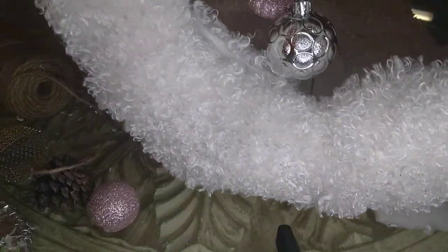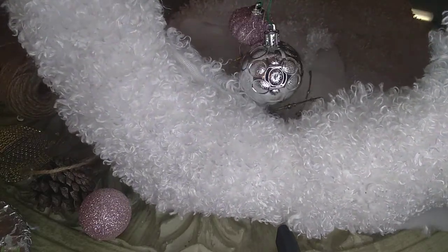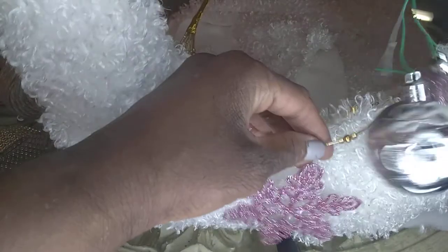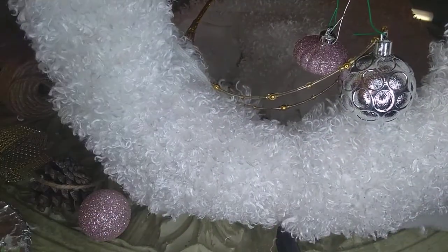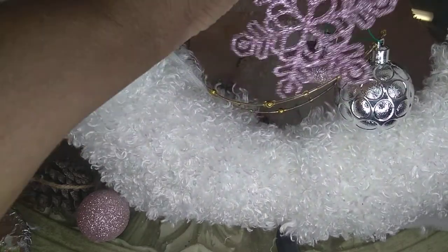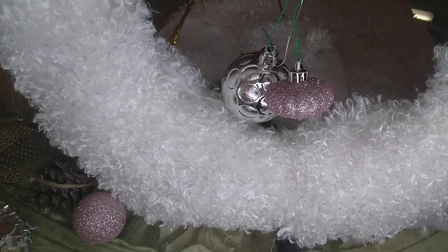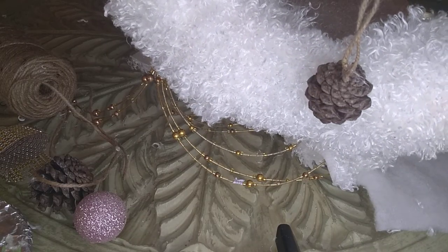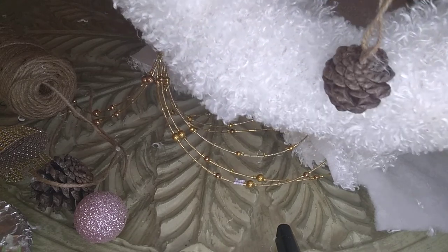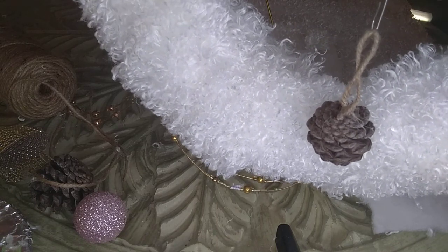One idea is to use Christmas ornaments. I've added a few Christmas ornaments and a snowflake — that might be one way I leave it. Here's another look: you might want to use a pine cone or two for something a little bit rustic. So that's another idea.